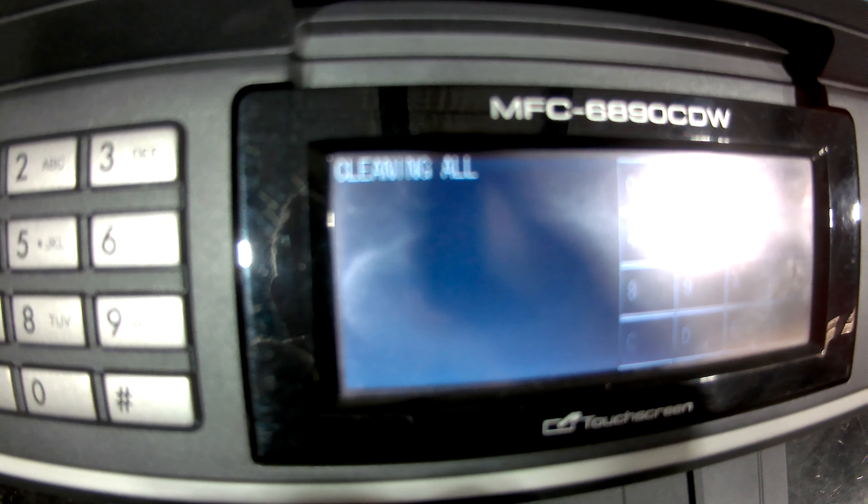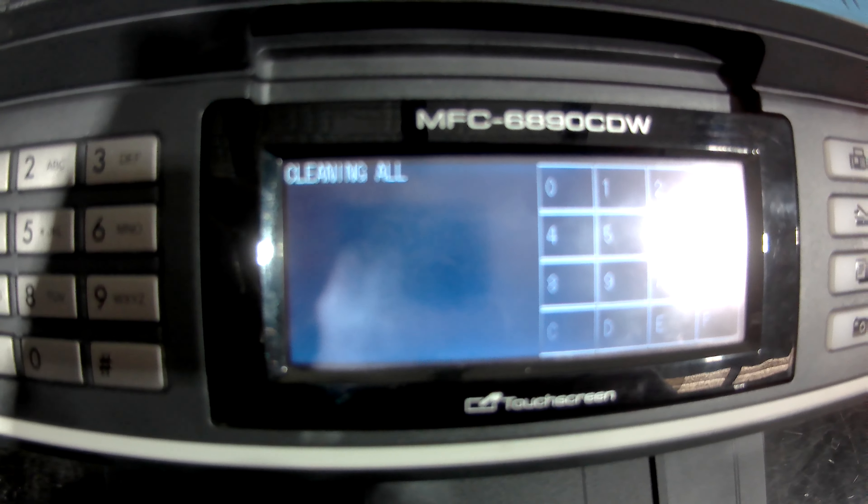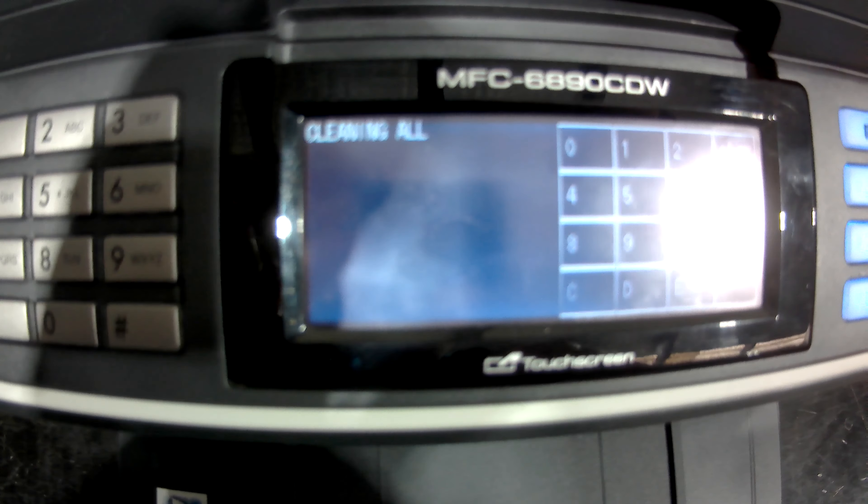Pressing 76 takes it to 'cleaning all'. Now what you want to do is get into the specific color that you want to purge — unless you want to purge all of them. If you want to purge all of them, you follow another step in a minute.